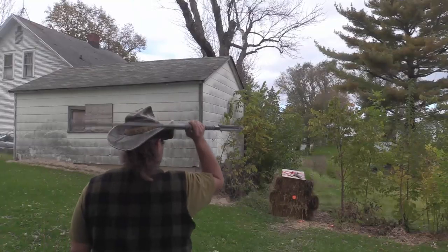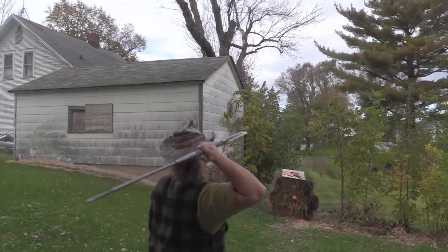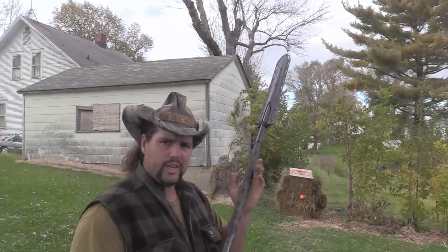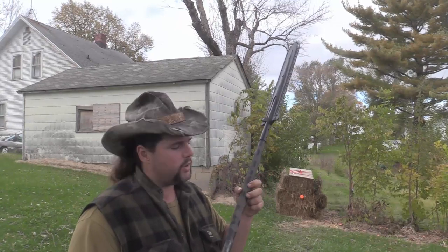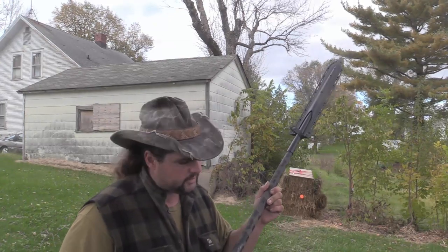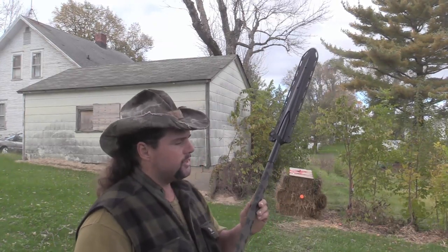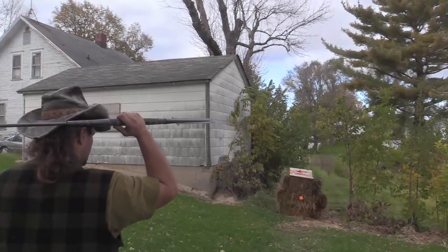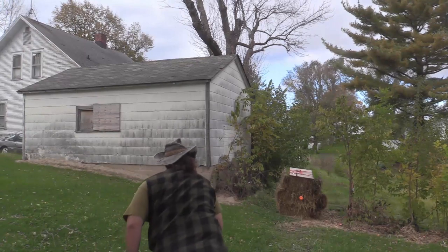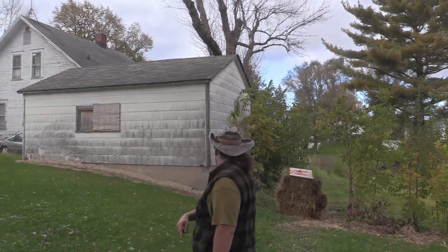I got a hold of one of the Maasai Spears from Lynn Thompson's new brand and I'm pretty excited about it. The point of this video is mostly showing how I do my handle texturing for a tutorial, but we're going to talk about the Maasai Spear as well. First and foremost, this isn't going to kill anything any deader than a Samburu — the Samburus are pretty devastating and they're still pretty much my favorite.